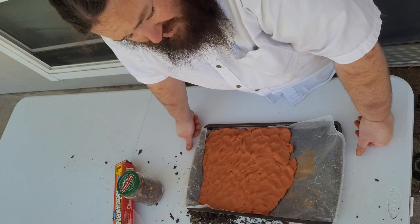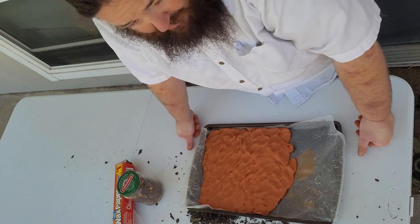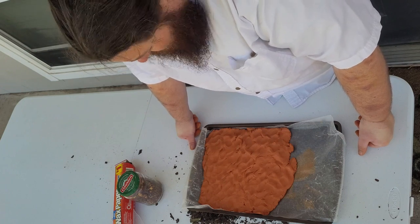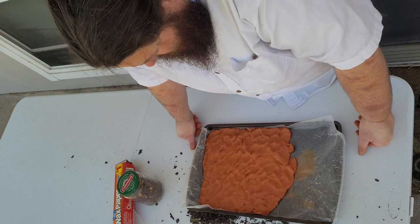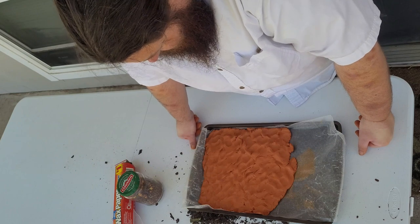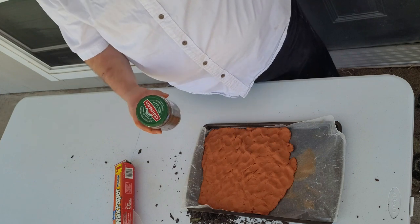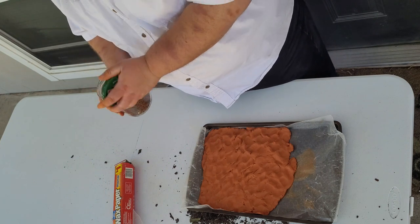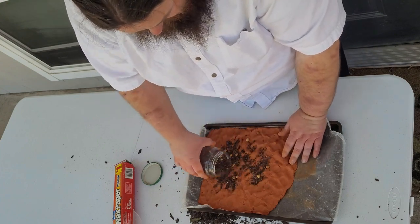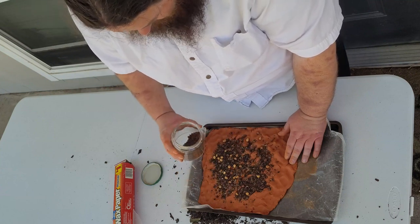Now that you have your clay stretched out and ready to go, first rest your back because bending over the table hurts. I'm set up on a balcony — if you have a taller table or a better setup, I advise that, because this takes longer than I thought. Get your clay to whatever shape and size you want. I just take the seeds and literally sprinkle them on — probably not the best way, but it's the way I do it.